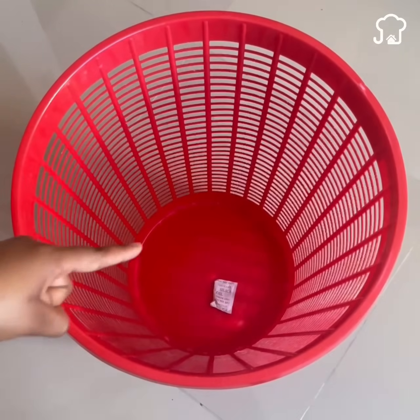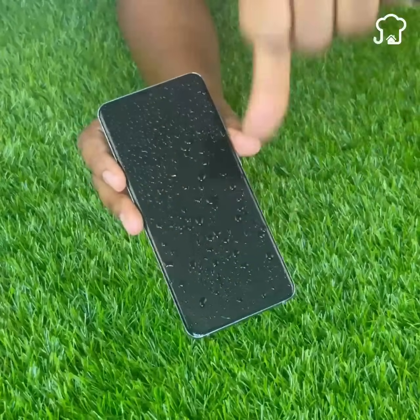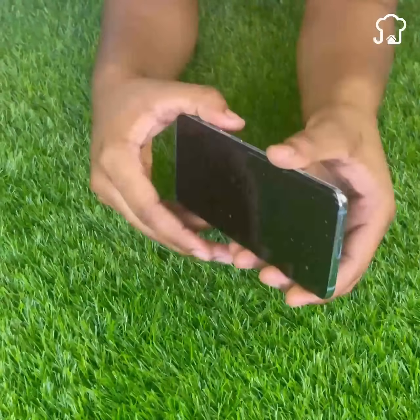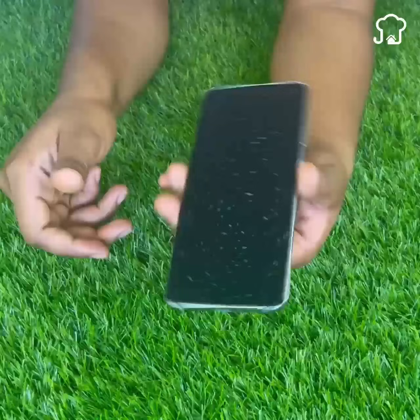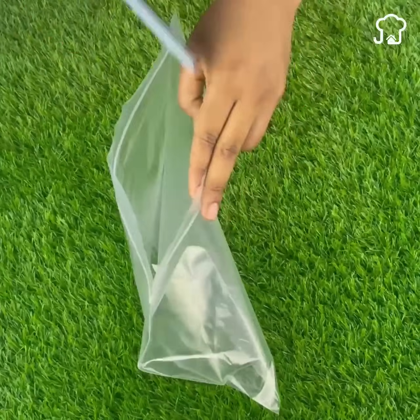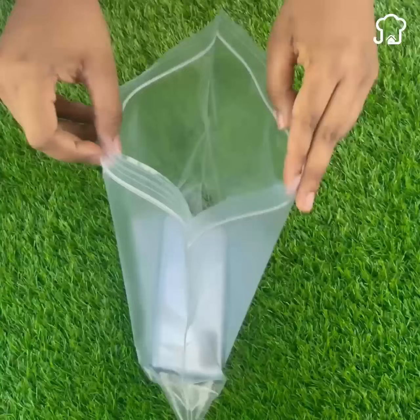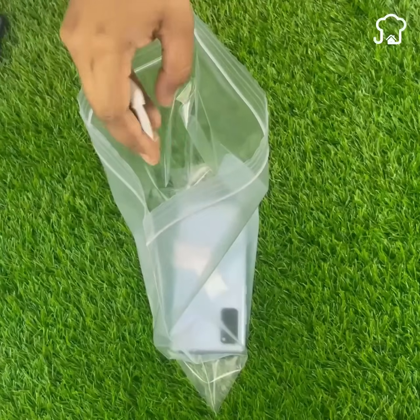If for some reason your cell phone fell into the water and does not want to turn on, silicone gel can give you a hand. Thanks to the silicon dioxide it contains, it is an excellent moisture absorber. In a bag, place the cell phone next to three bags of silicone gel. Let it rest there all night and the next day you will notice that it will turn on again.